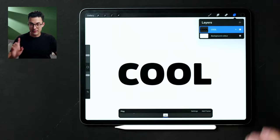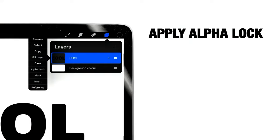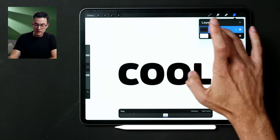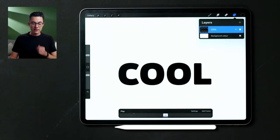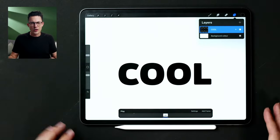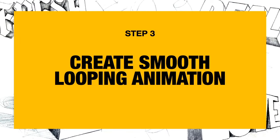One more thing I want to do — it's going to be special for later, you'll see why. You'll want to apply alpha lock to that layer. Tap on the layer, go into the layer menu, then tap on the layer itself and select Alpha Lock. Alternatively, two-finger swipe to the right automatically toggles alpha lock. You'll see a checkerboard pattern in the background of the layer thumbnail when it's active.